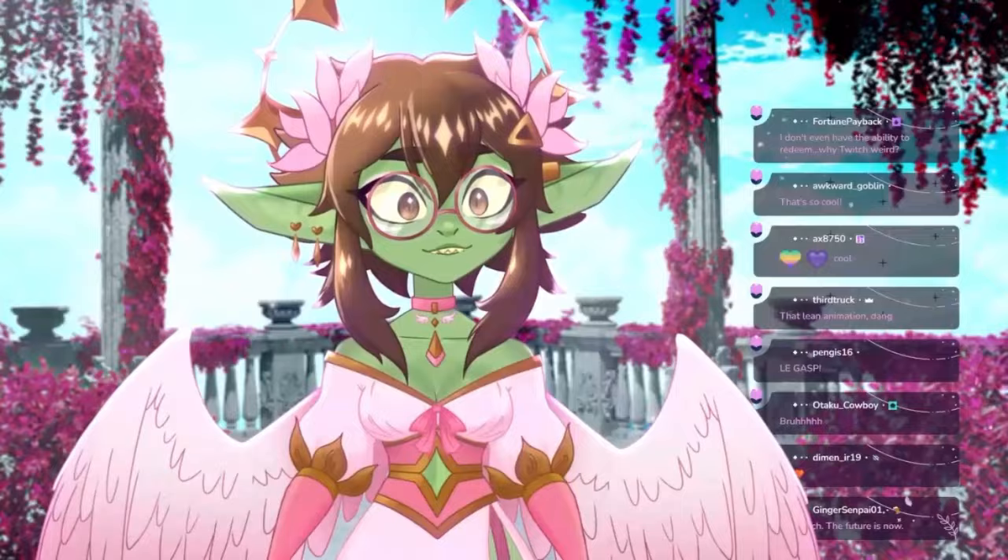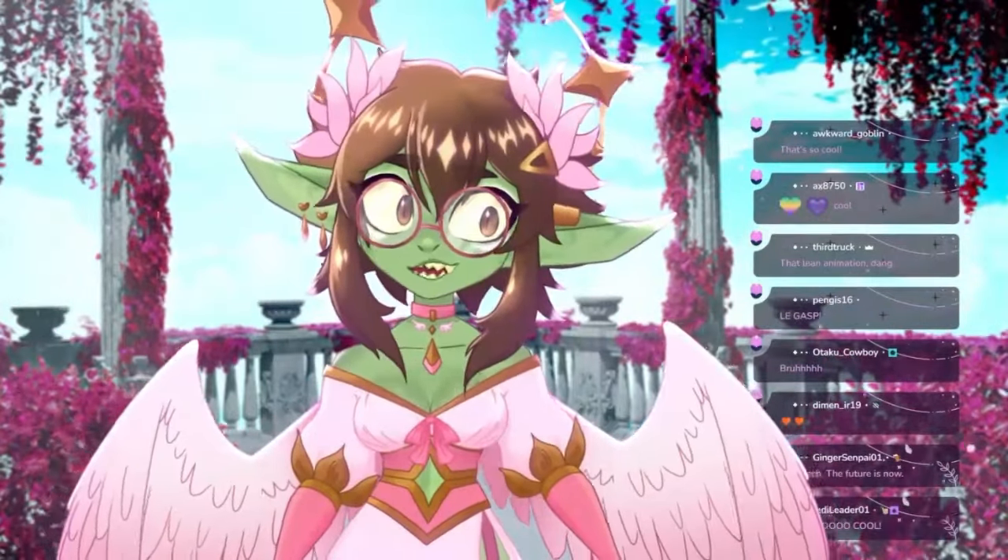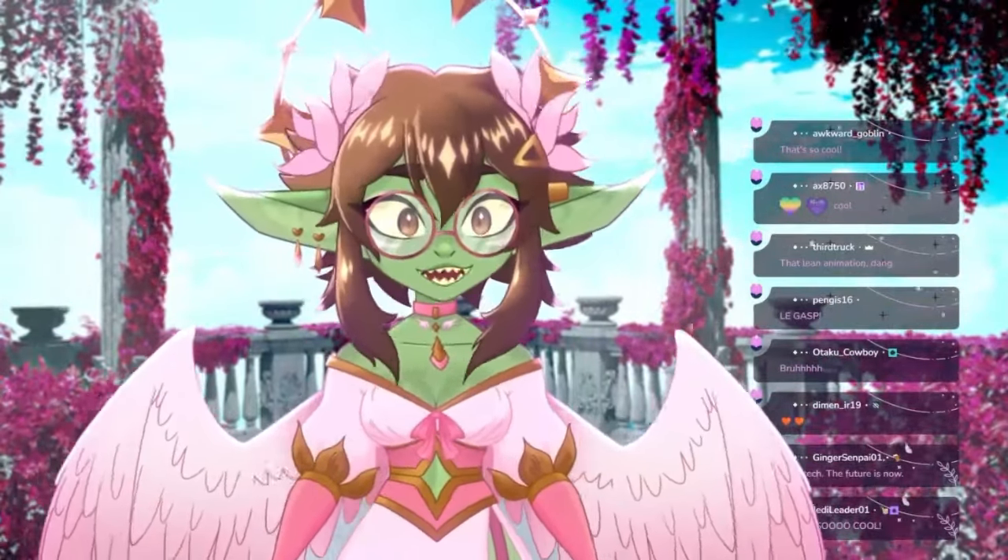Bridger, please. Please. Is it back? Is it back? Yeah, there we go. Okay, took a second.